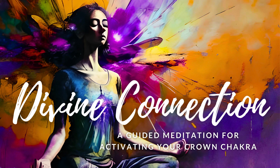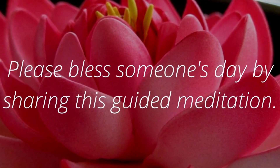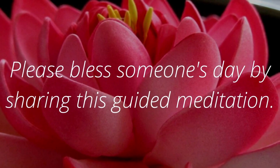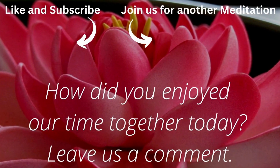Thank you for meditating with me today. If you enjoyed this meditation, please like and subscribe so you can continue to deepen your connection with your Crown Chakra and the Divine. I also encourage you to share this video with someone you feel could benefit from this experience. Together, we can spread love, light, and healing to all those who seek it. Namaste.